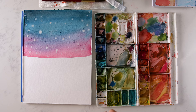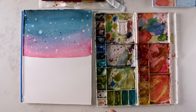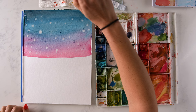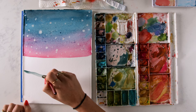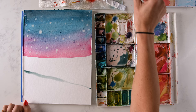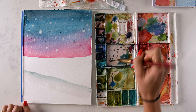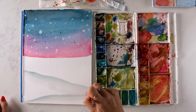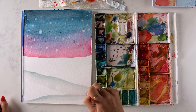We're going to paint the tree layer once this dries, but we're going to add a hill here, hill here, and hill here. I'm just going to bring my size 16 brush across with a blue-gray mixture using Prussian blue and burnt umber, with just water to help it blend. And then we'll add our trees in.